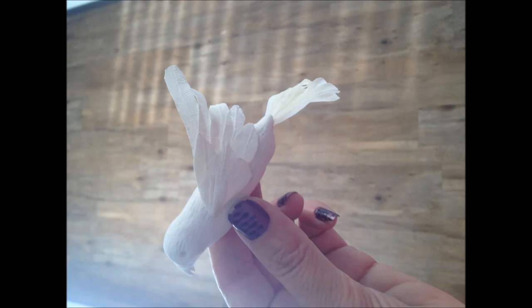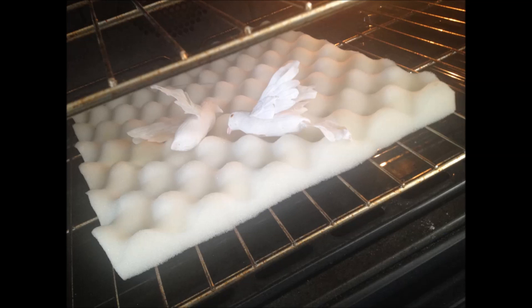If you don't wait, when you pick them up the wings will turn, spin, fold down, or twist. Patience is definitely a virtue. If you want to speed the process up, put them in your oven with only the light on, or if you have a defrost cycle that works great — but make sure that no one turns your oven on while they are sitting in there. You may also find that you need to prop the wings up with some paper tissue.